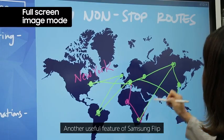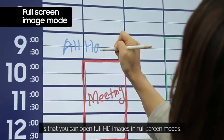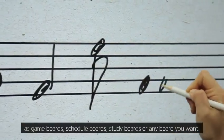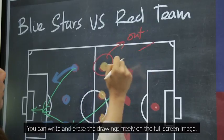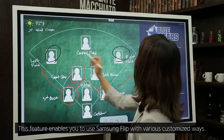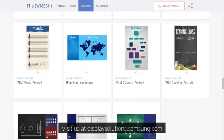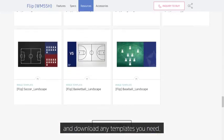Another useful feature of Samsung Flip is that you can open full HD images in full screen mode, meaning you can use the Flip display as game boards, schedule boards, study boards, or any board you want. You can write and erase drawings freely on the full screen image. Samsung offers various useful templates on the website — visit displaysolutions.samsung.com to download any templates you need.